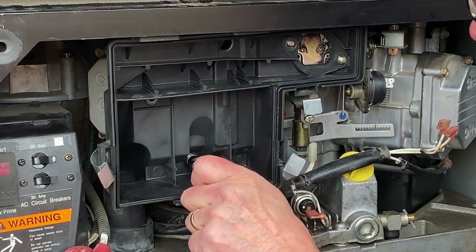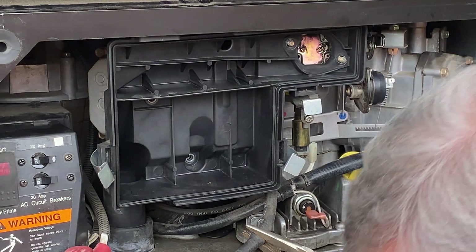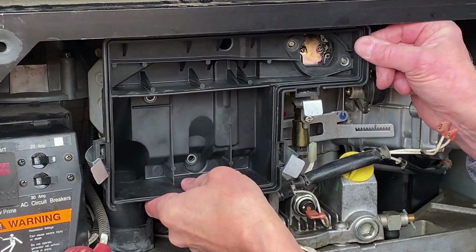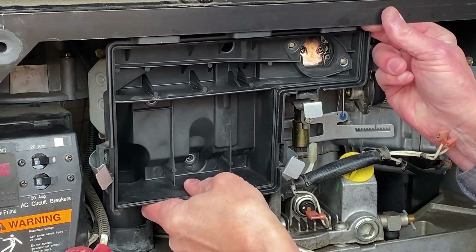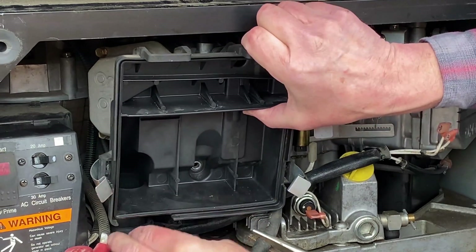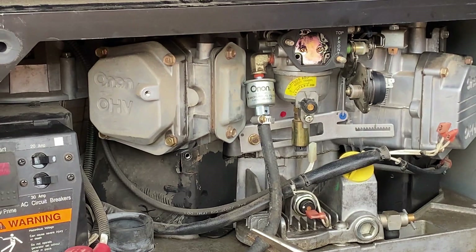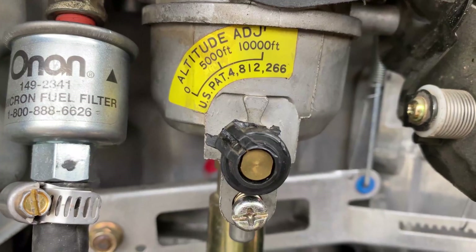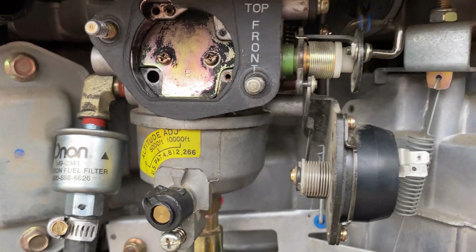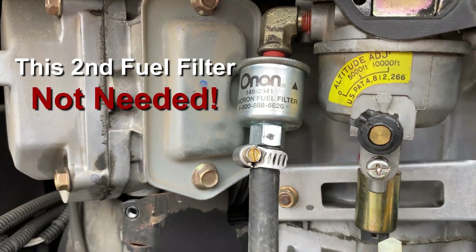All the bolts are 10 millimeters, making it very convenient. There's a little bit of clearance on the top, and we've got an intake hose here on the bottom to pull out. Now we can see the old carburetor. You can see how the knob on the altitude adjustment is broken, and it was not working properly during our troubleshooting — that may be the culprit.